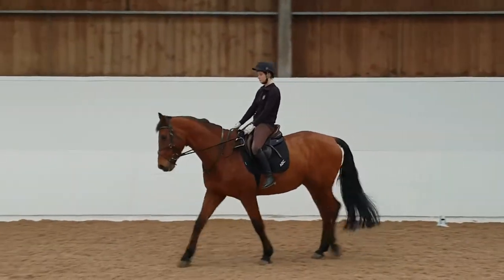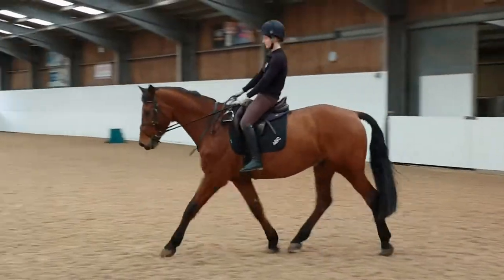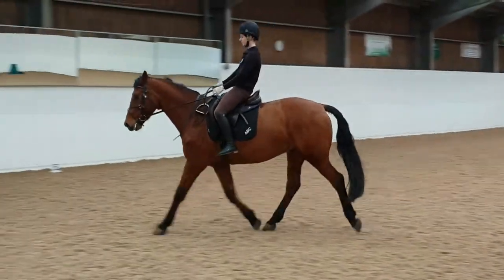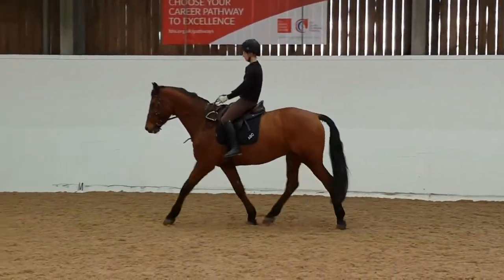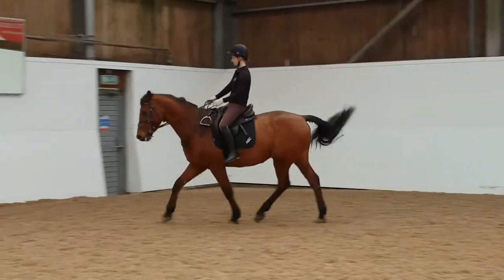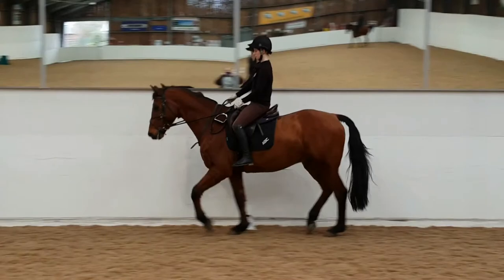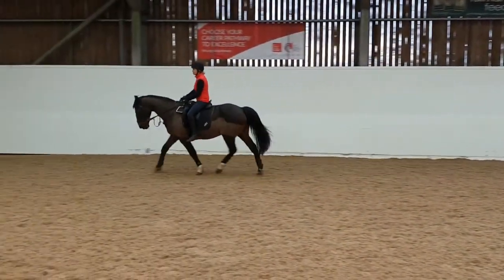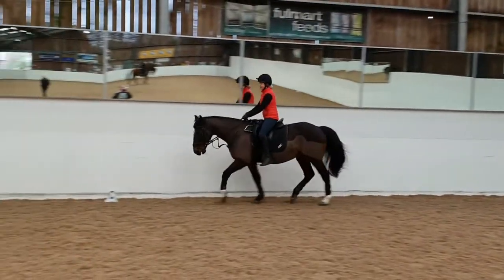Next we need to take a look at your work without stirrups. We would like to see walk, trot and canter. This needs to show some work on each rein, ideally with some basic school movements and with some transitions. This first clip shows a nice secure leg, a regular contact and a supple seat. This rider does lean a little back and this pushes her lower leg slightly forward, but she is clearly safe and secure. This second rider is less supple through her seat and back, but again is secure and not reliant on her reins for balance. She also shows a nice change of rein.